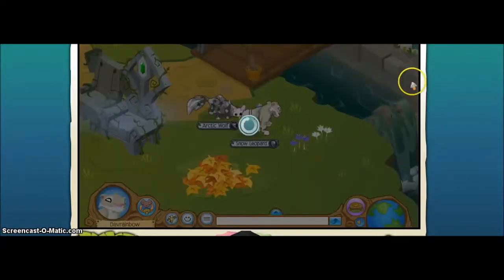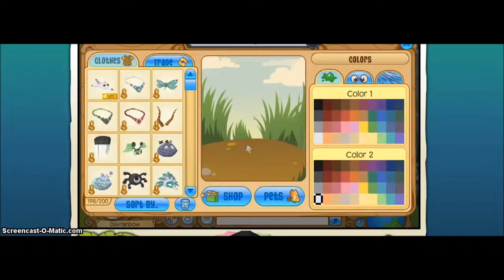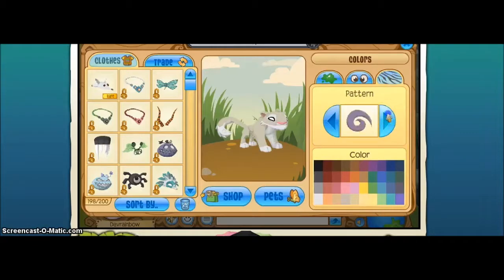I'm going to show you the patterns for this leopard. The white you see on it is color 2, and the gray is color 1. So these are swirls, and splotches, more spots, splotches, and fire.